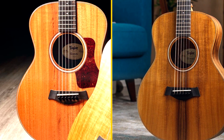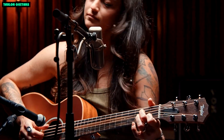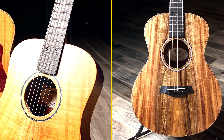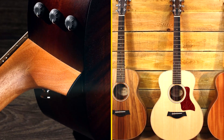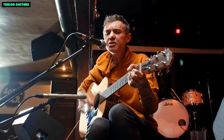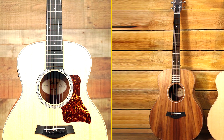The GS Mini E Rosewood is built with a solid spruce top and mahogany back and sides. The top is scalloped, which helps to reduce weight and improve projection. The mahogany back and sides give the guitar a warm, rich sound. The neck is made of mahogany and has a comfortable C-shaped profile. The ebony fingerboard has 20 medium jumbo frets, topped with an ebony nut and saddle. The guitar comes with a Taylor hardshell case.